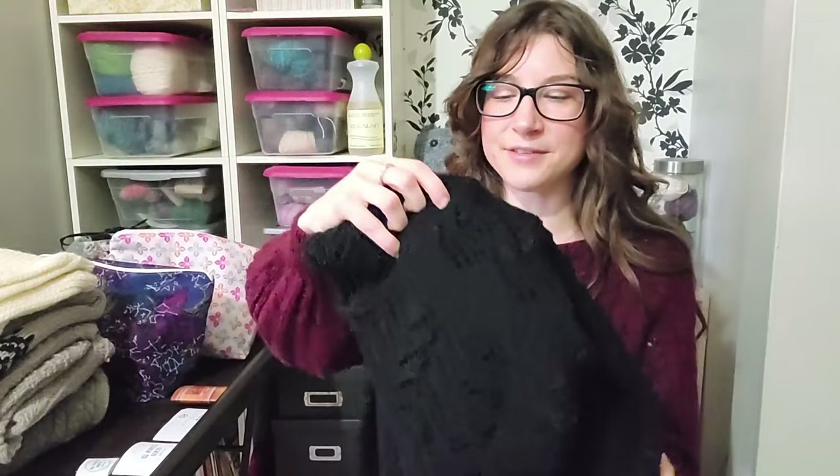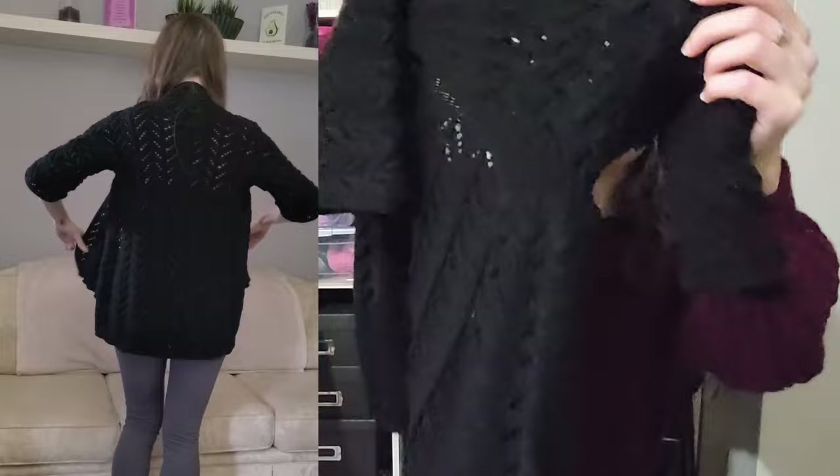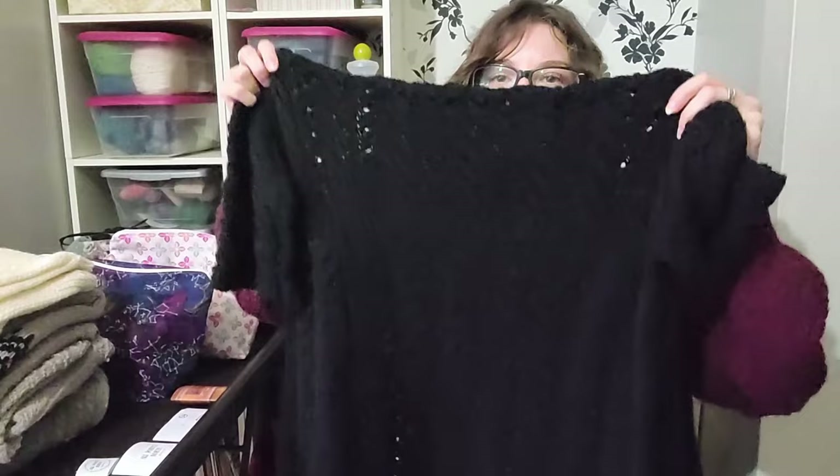The Hitofude Cardigan is by Hiroko Fukatsu. The yarn I used is Loops and Threads Lux Merino in the colorway Black. This is my second time knitting this pattern — I really enjoyed it the first time and wanted it in black. I think it would look really cute over a couple of dresses I own. It's basically a repeating lace all the way through.